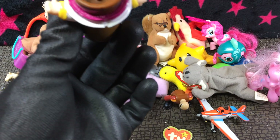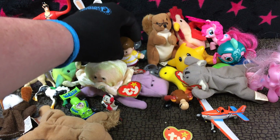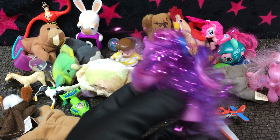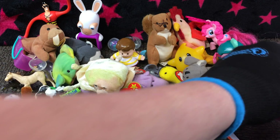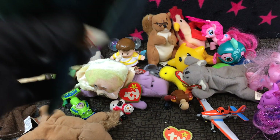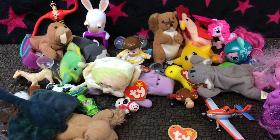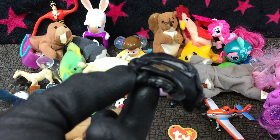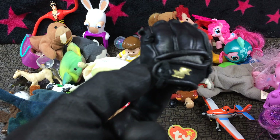Little People, I believe. My Little Pony sparkly hair — I like that one. The stingray. And we got a little baseball glove — pretty cool. Good luck sticking your hand in there, let alone a finger or two.